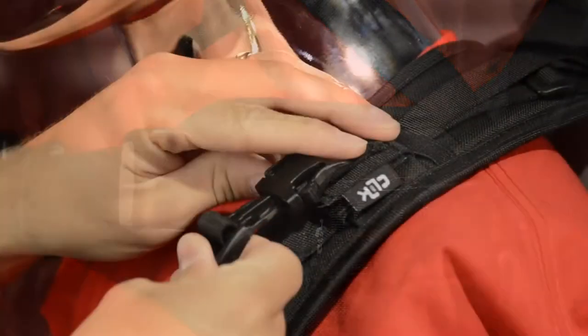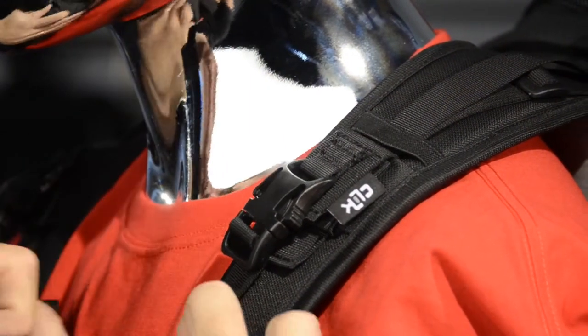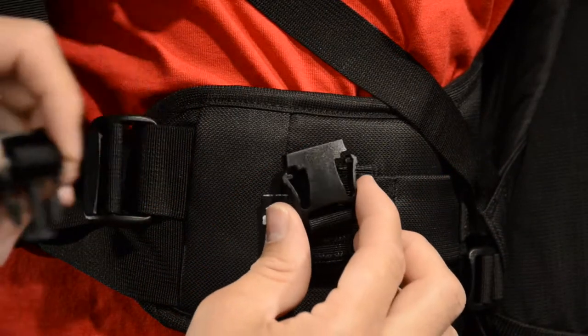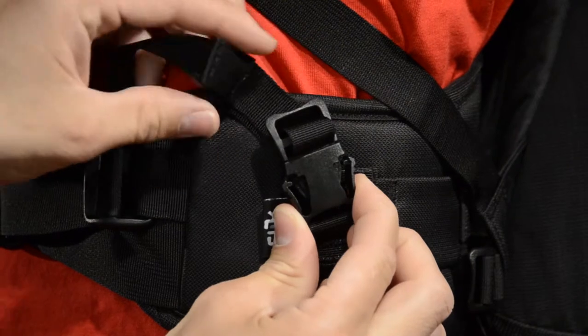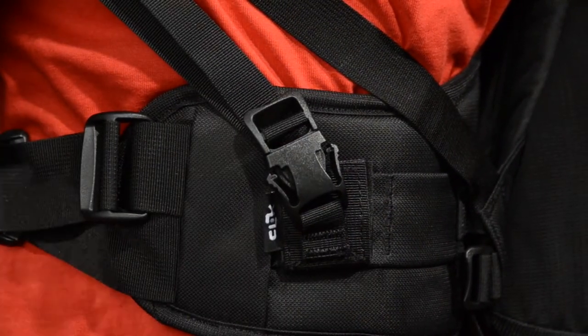This builds a secure and sturdy anchor point for the attachment of the chest carrier. Now, simply connect the male connectors on the chest pack to the female connectors you've previously mounted on your backpack. Then pull the straps to a comfortable tension and you're ready to begin your adventure.